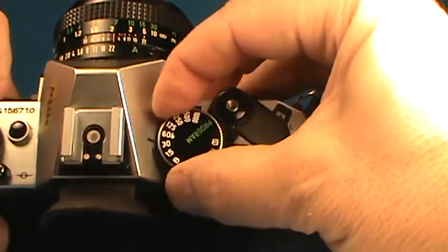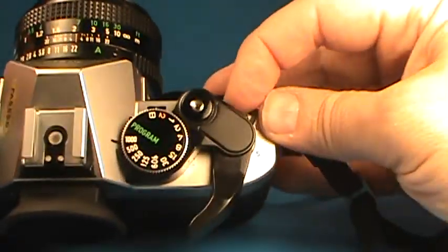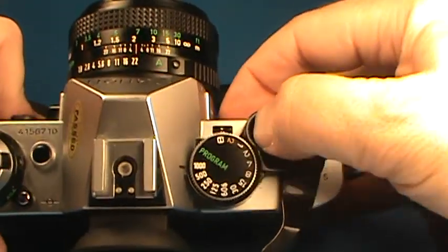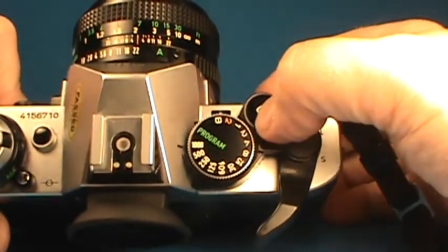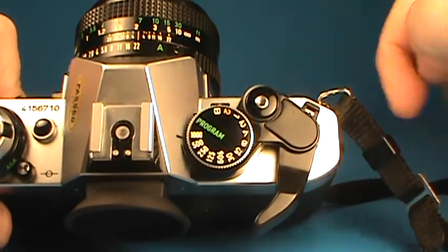The shutter speed dial turns nicely. It has a locking setting here, so even if it's cocked and ready to go, the shutter will not go off until you set it to the A setting or the S for the self-timer.